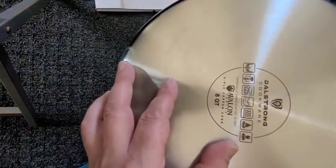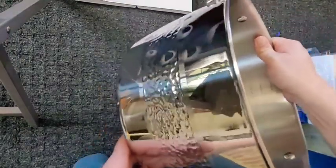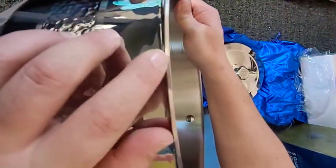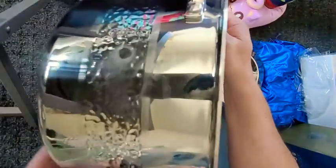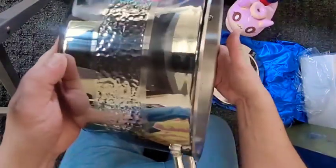It works on gas, electric, induction — all that — and is rated to 600 degrees. Now I can see — you probably will too — the copper right there. They say it's all the way across the sidewalls and bottom, full copper clad. But looking at the gauge of this copper compared to my All-Clad copper core, the All-Clad has a much thicker piece of copper. This is stainless steel, aluminum, copper, aluminum, and stainless steel to make up the five-ply.